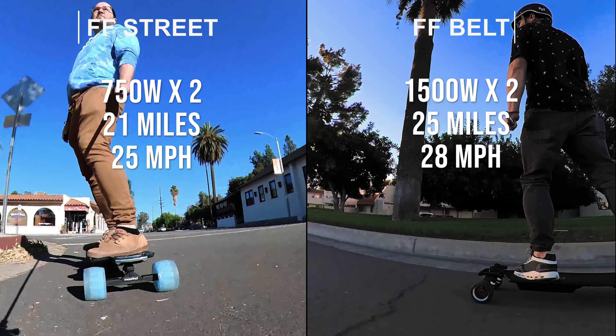Both boards are using the exact same trucks and hardware, and the decks are very similar. The only difference is the FF Street has a carbon fiber finish on it where the FF Belt just has a matte black finish.